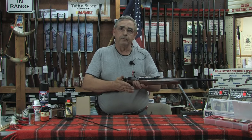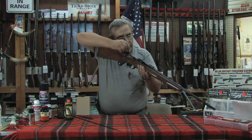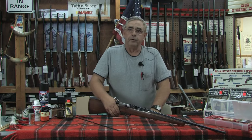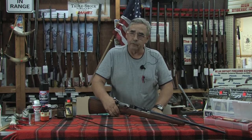This is a bolt-action rifle, and it's pretty easy to open the action. That allows you to look down inside and make sure there's no cartridge in there. Once you're set with that, make sure you don't have any ammunition in the same room.